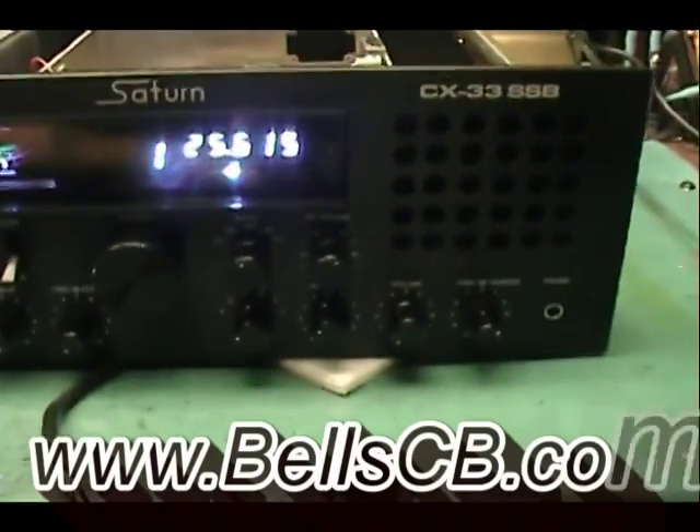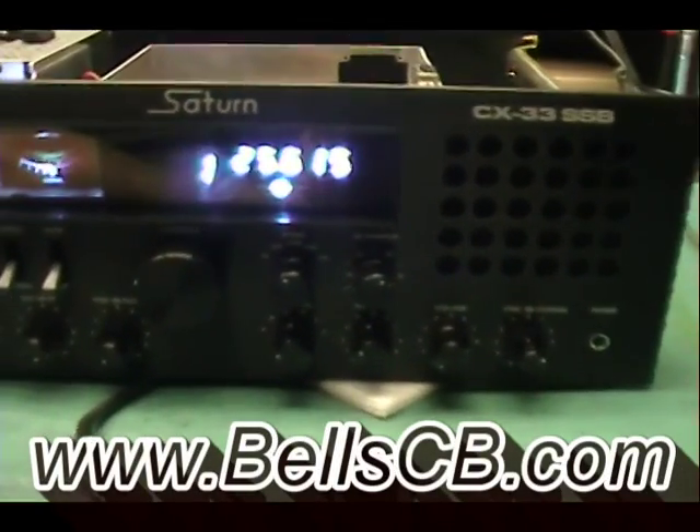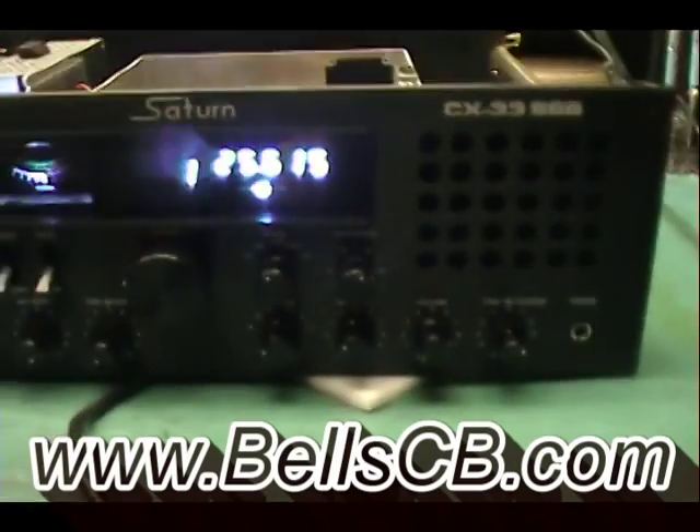Hello everybody and welcome to Bell CB. What we're going to do today is we're going to change this Conic Saturn.